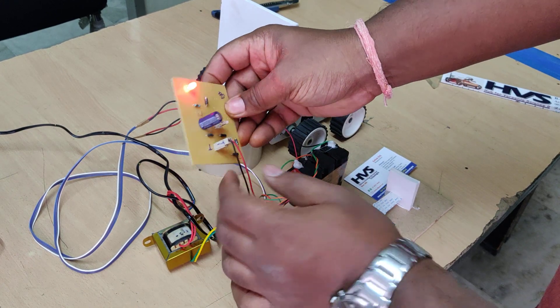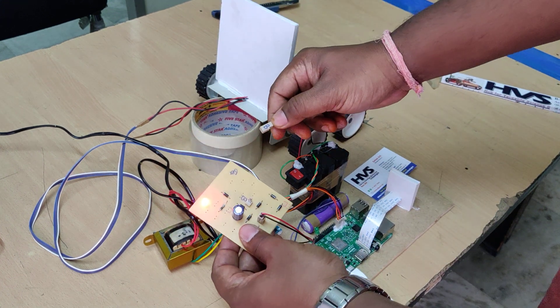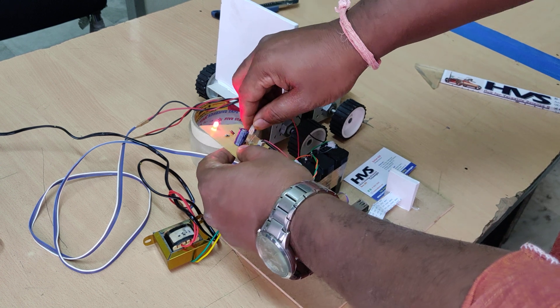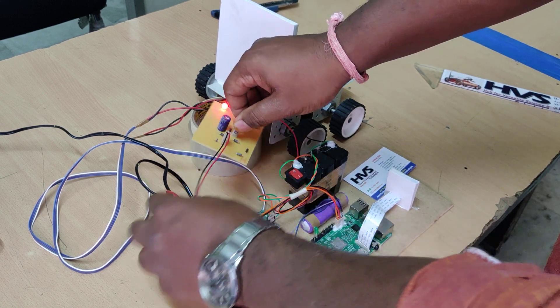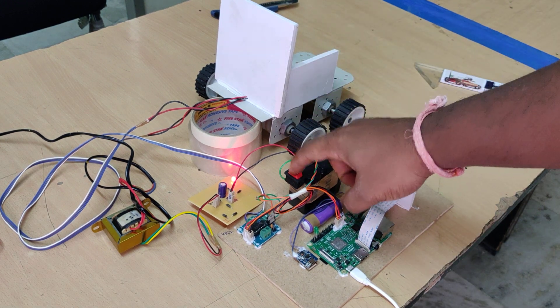Connect T to T and B to B for the charging connections. After making the connections it will take a minimum of eight hours to a maximum of ten hours to fully charge. Keep it on until then.